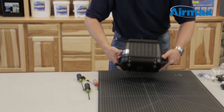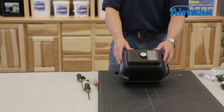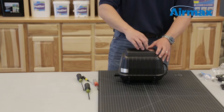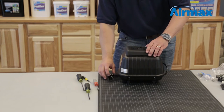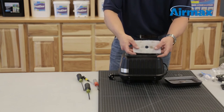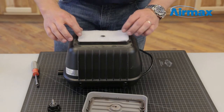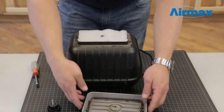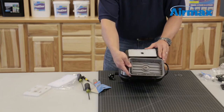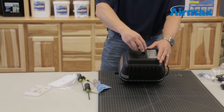Now that you have completed your maintenance kit, this is a great time to replace the air filter. We recommend doing this every three to six months. Remove the lock nut and the top cover. Remove the old air filter and install the new air filter. Reinstall the top cover, ensuring the notch on the top cover lines up with the notch on the top of the compressor. Finally, reinstall the lock nut.